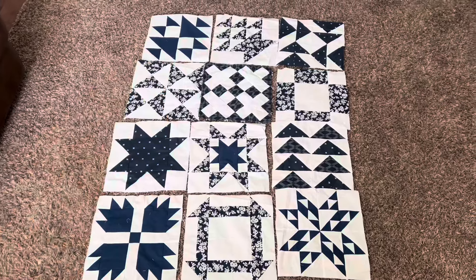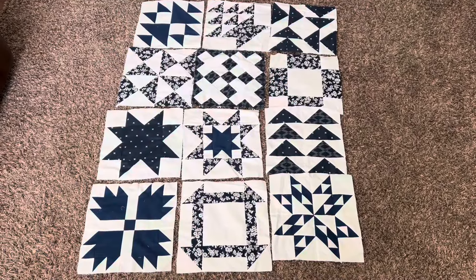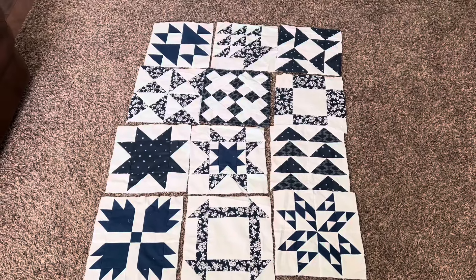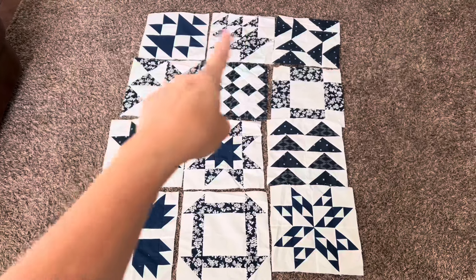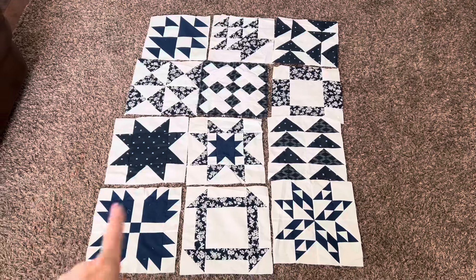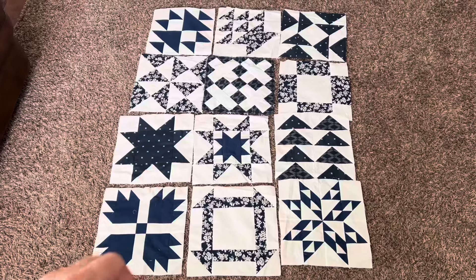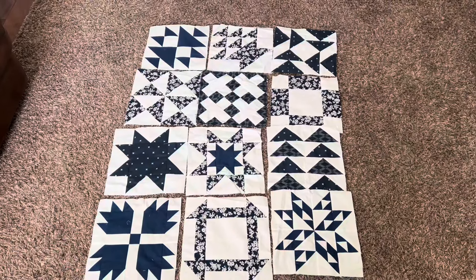I just finished this block today to make an even 12 blocks, and I want to just finish this quilt. I need to go buy some white background fabric for sashing. I'm going to add sashing and cornerstones and decide on the layout because I'm not liking this layout. Once I figure that out I'll bring it back and show you guys.